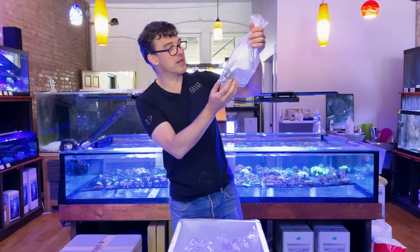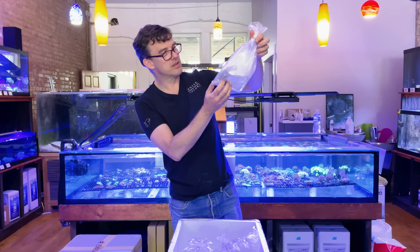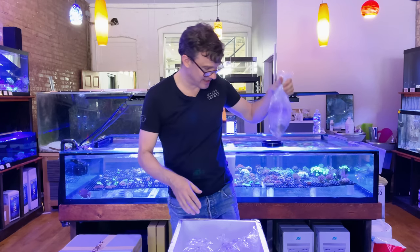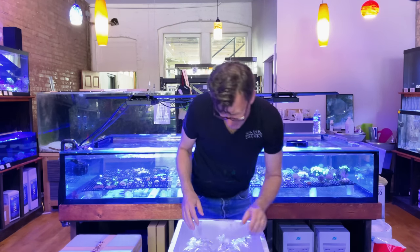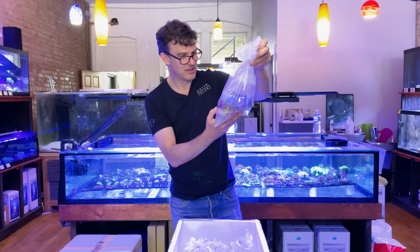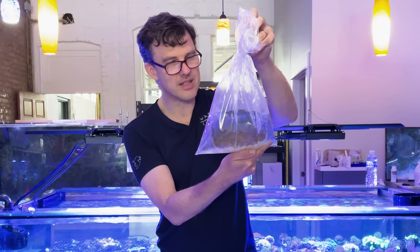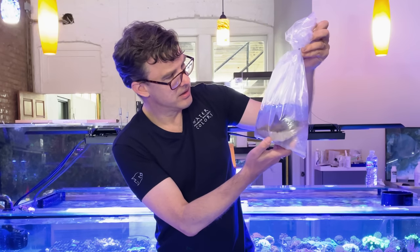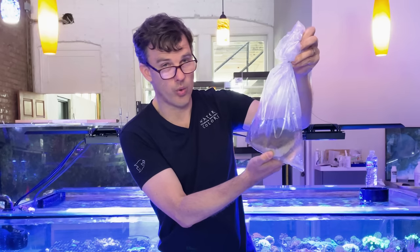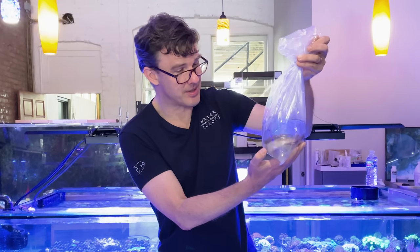This one is labeled — it's a nice big green leather coral. That's going to be green finger leather; it's got like five different heads on it. Look at the size of that coral — that's a really cool orange and green Favia. That's going to be absolutely gorgeous.